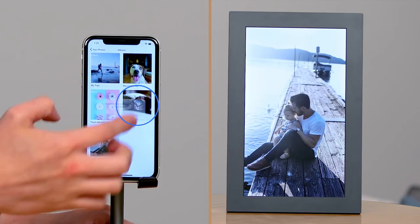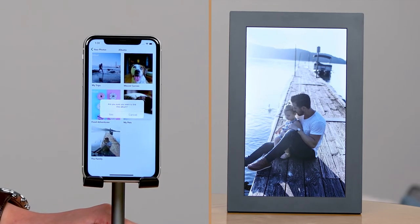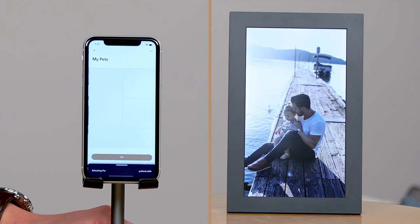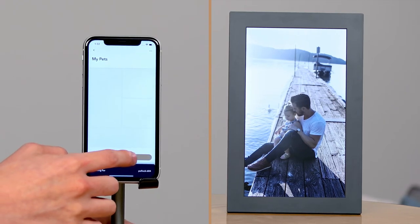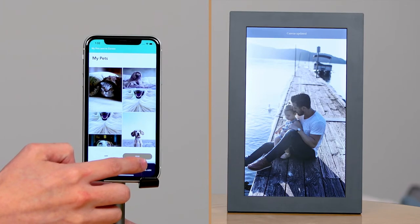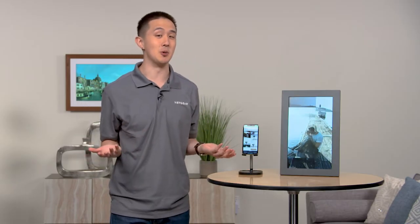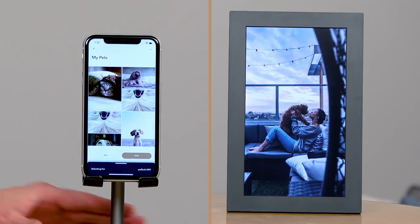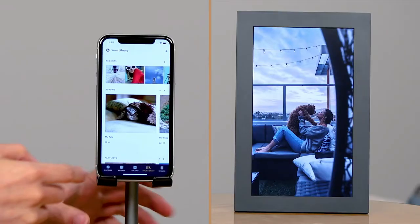I've created a photo album on my phone with my pets, so I'm going to link that to the Mural app. Whenever photos are added to the photo album, they'll automatically update right to the Mural. You can view and manage your Mural photos by opening your library in the app.